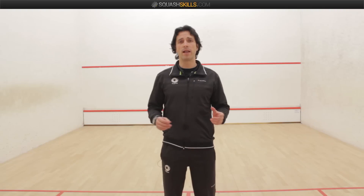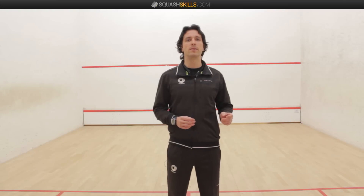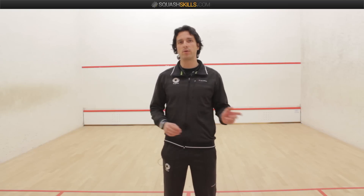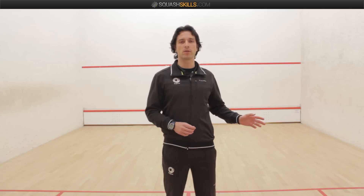When you're playing up to 11, you still have a hand in and hand out because that determines who gets to serve. When you first win a point, you get to choose whether you serve from the left-hand side or the right-hand service box.